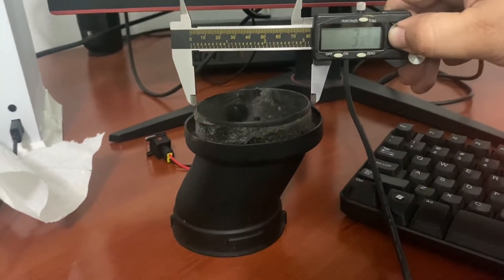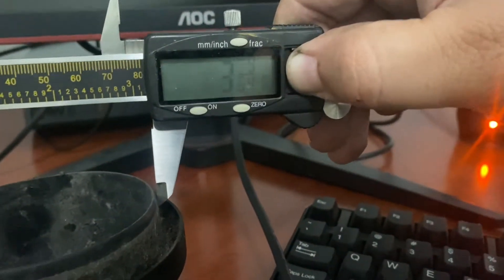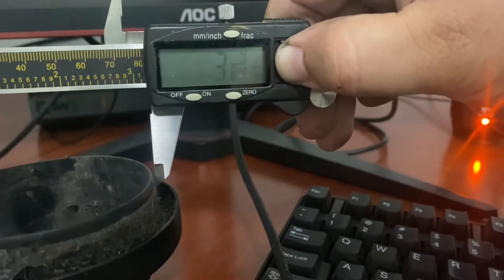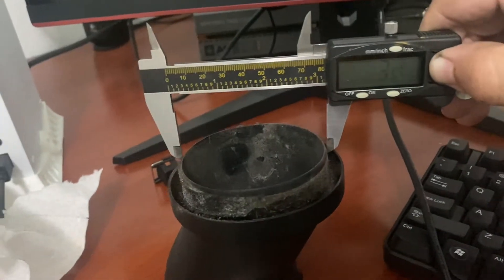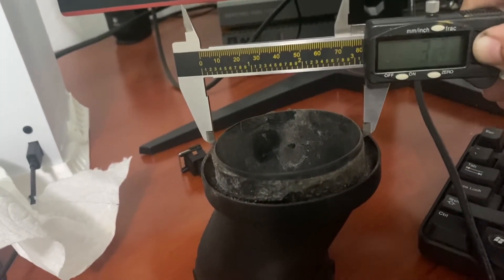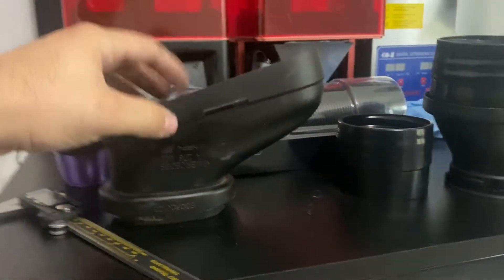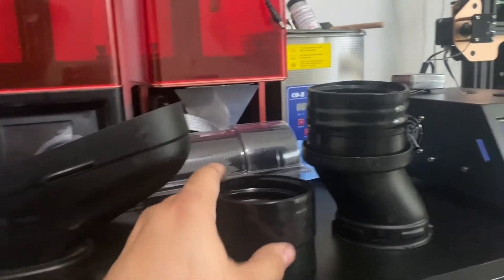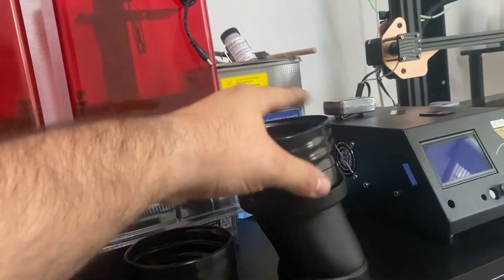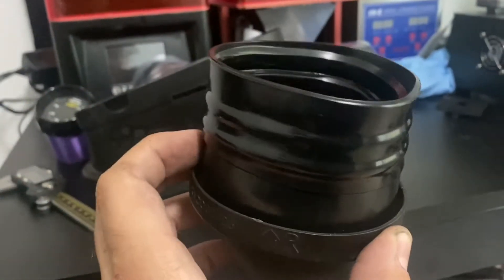I wanted to measure the inlet size. The outside diameter is approximately 3 inches and 9/64ths, which realistically translates to about 3 and 1/8 inches. The components we purchased from Spectre will slide right over that. Now that I've taken most of the glue off the actual plastic connector, the kit includes these rubber couplers. You're going to want to place the coupler within the channel where you removed all the glue. You won't need to reapply glue because these sit pretty tight and they're not going to move anywhere.